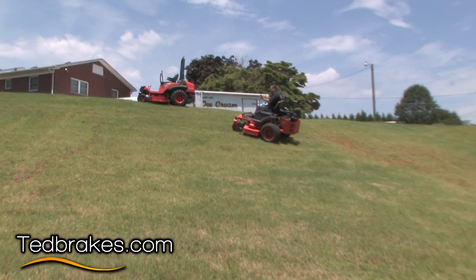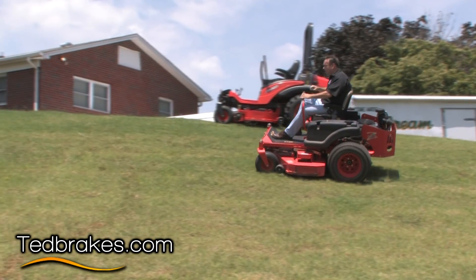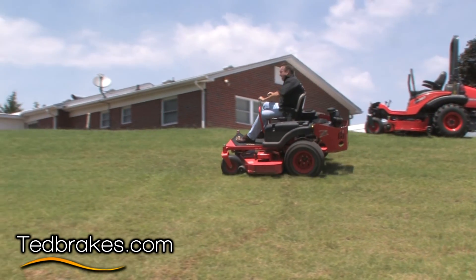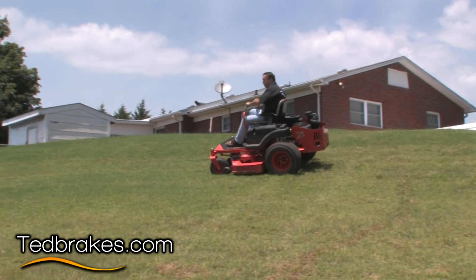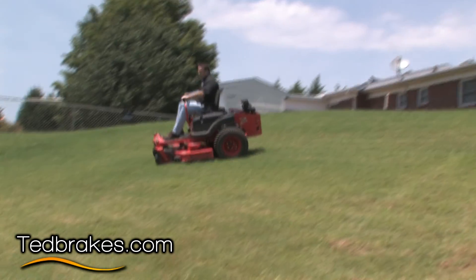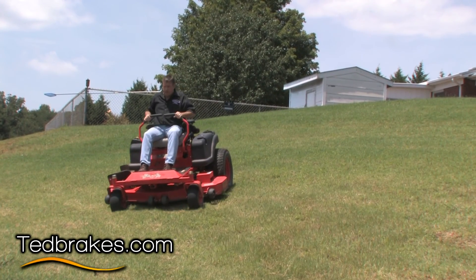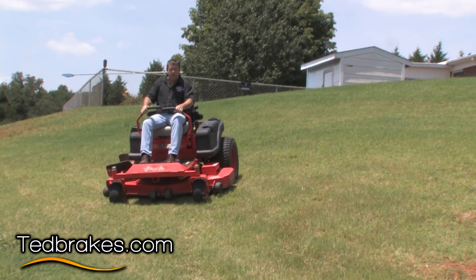We're going to pretend we're mowing on the side of a bank and we have a lake at the bottom and a seawall. We're mowing and everything's good, and then all of a sudden the motor shuts off, runs out of gas, or the pump belt breaks. At that point I've lost every bit of control — no matter what I do it's going to roll to the bottom.